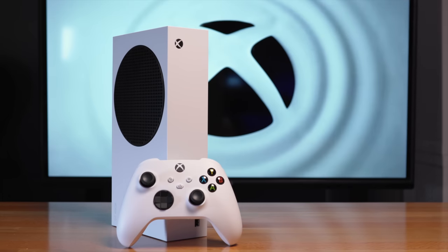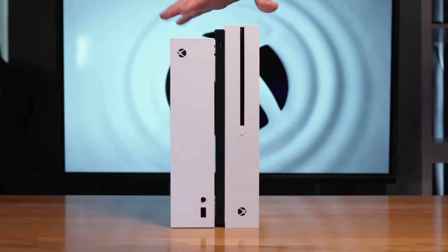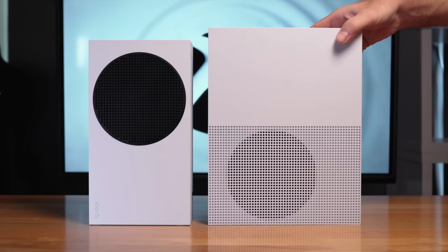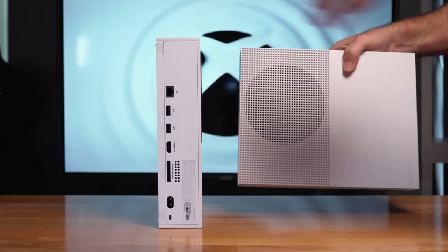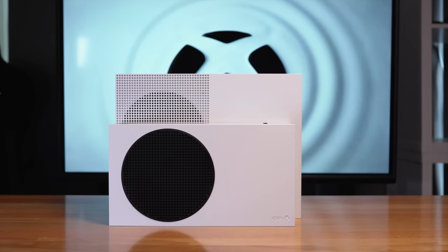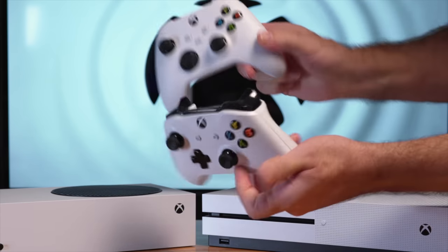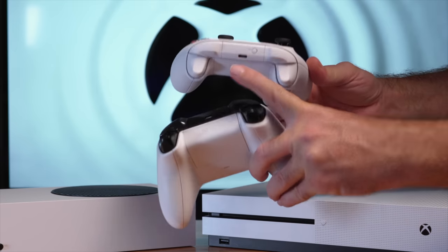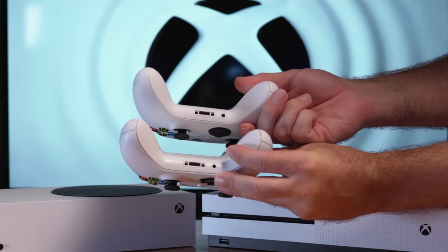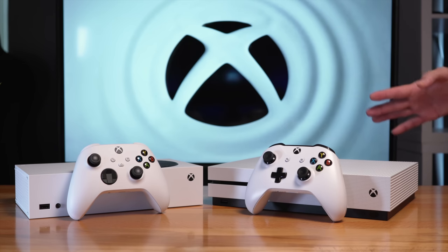You can see how large the remote is compared to the console itself. For the next part, let's compare it to the older Xbox One S. From the console point of view, the Series S is definitely a bit smaller — there's quite a large difference in length. Thickness appears to be about the same. For the controllers, the One S is on the bottom and the new Series S is on top. They look very similar in form factor. The new Series S is using a USB-C port instead of micro USB. As far as the controllers go, it didn't really change too much.